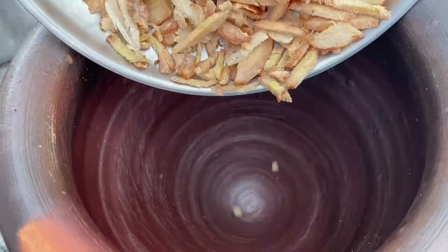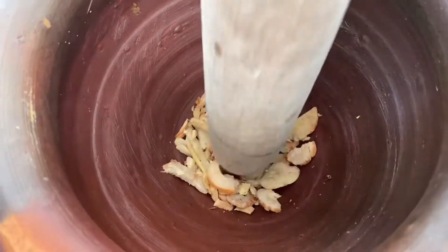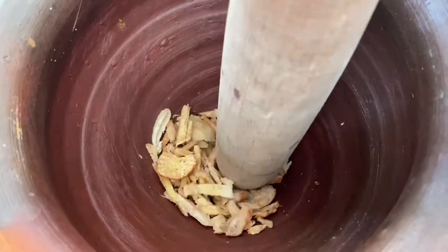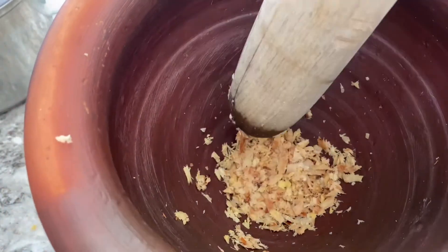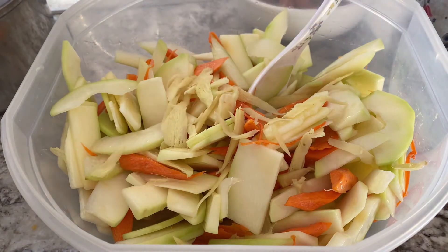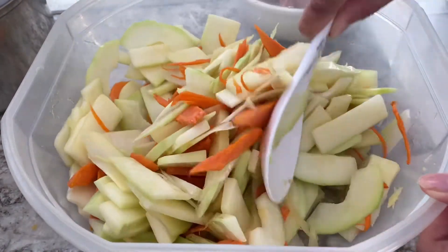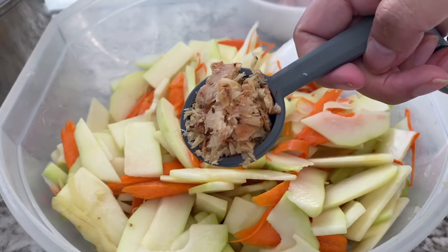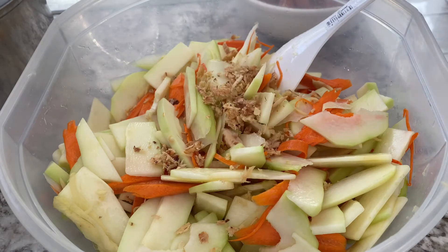Next is the roasted galanga — just like the first process, roast it and smash it with a mortar and pestle. You can also use a blender or mixer; I'm a little old school so I went with the mortar and pestle. I also added some sliced fresh ginger — this is optional, but I do like a little bit of ginger in my papaya. I use about 2 tablespoons of galanga.